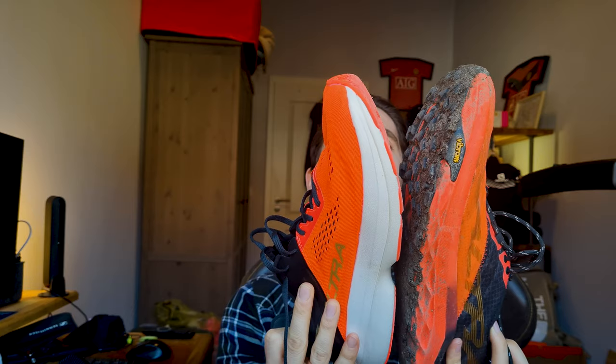Here's a comparison with my Muddy Mont Blancs — these are both a size 10 and you can see the Mont Blanc is even slightly bigger and slightly wider when you take the insoles out.